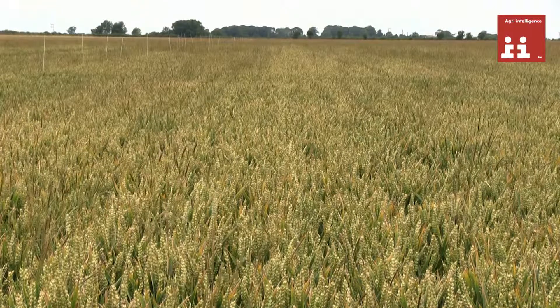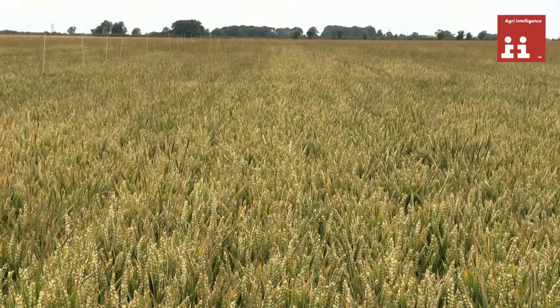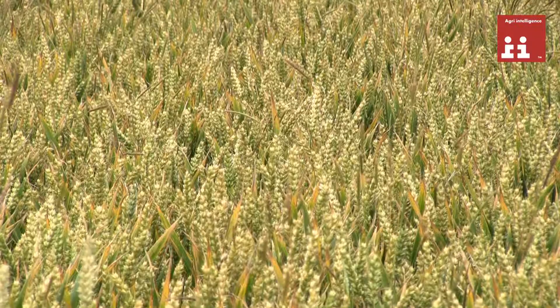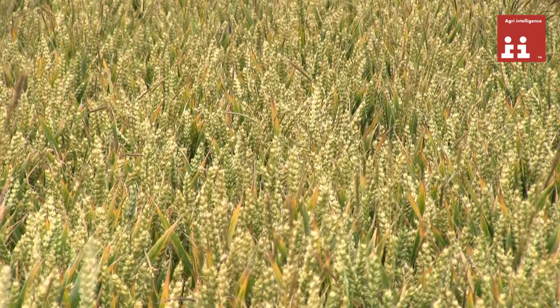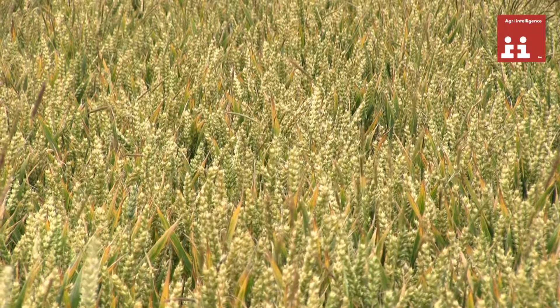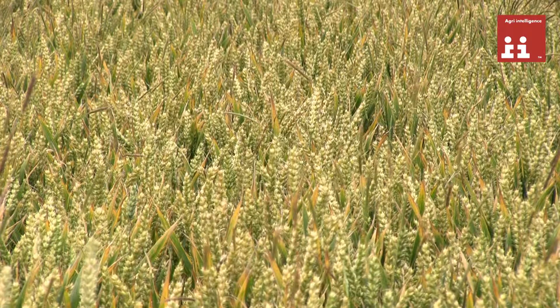You'll then find that the black grass will come repeatedly. Each flush at two to three leaves — again, remove that with another application. The challenge really is to try and get two to three flushes killed before we drill our wheat.